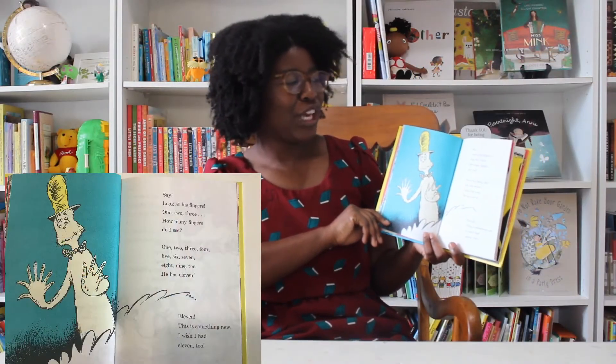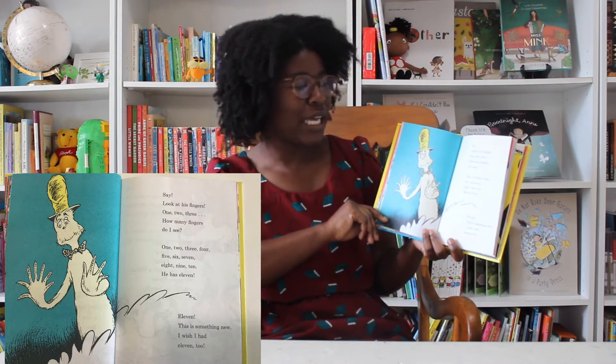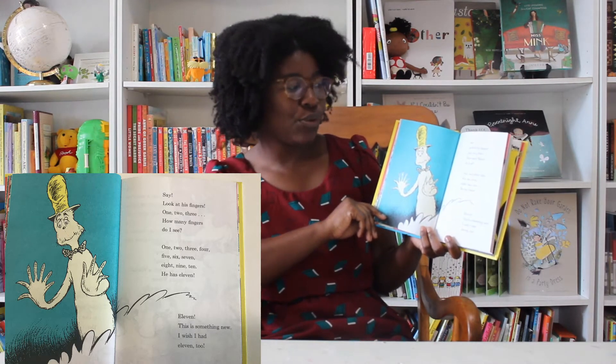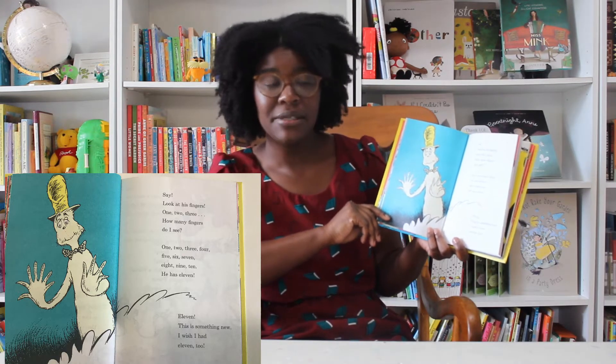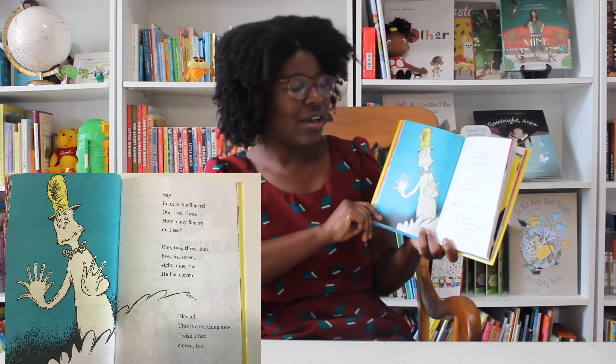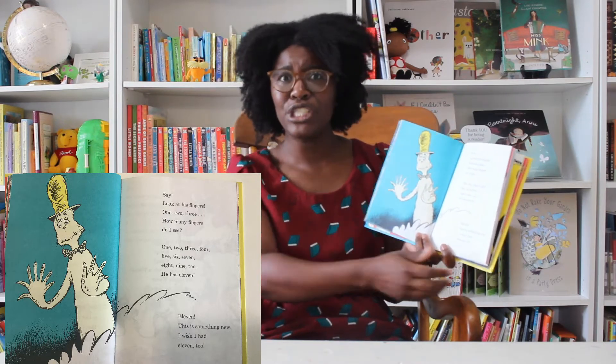Say, look at his fingers. One, two, three — how many fingers do I see? One, two, three, four, five, six, seven, eight, nine, ten. He has eleven! Eleven. This is something new. I wish I had eleven too.